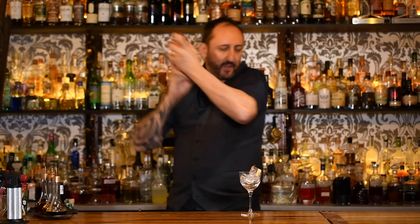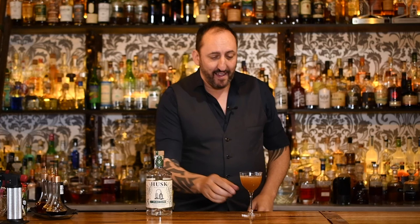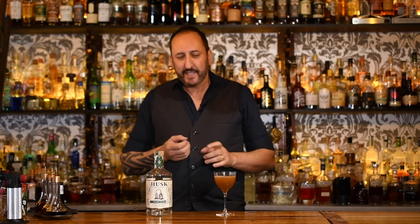I can really smell that rum agricole — it smells so good. We're going to double strain that into a chilled glass. Now I'll say from the start, that is probably not the prettiest looking cocktail I've ever seen. It kind of looks a bit murky like swamp water, so I would probably serve this up in a coloured glass or something like that.